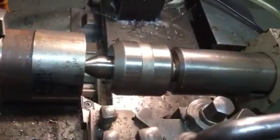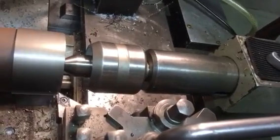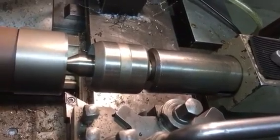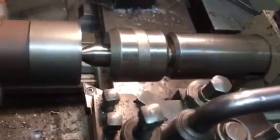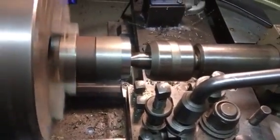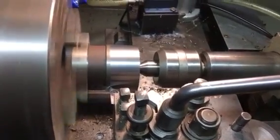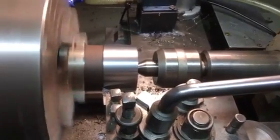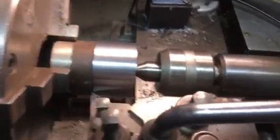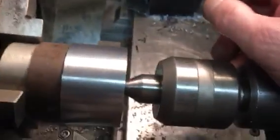Let's grab my tool. Start the chuck up and I'll take a light cut along.